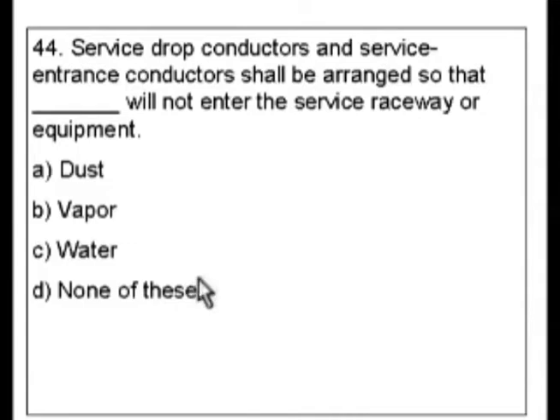So let's find the exact right answer here. Our keywords to me are either service drop conductors or service entrance conductors. So let's go to the index and take a look.